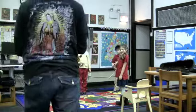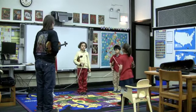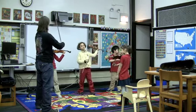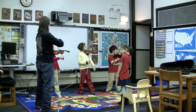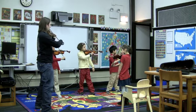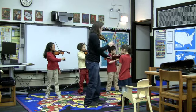Here we go. Rest position. Rest position, Mike. And playing position with bows on A strings in 10, 9, 8, 7, 6, 5, 4, 3 — bow on the A string, please — 2, 1. Excellent. Now the two Mayas, please correct your bows so that they're a little bit more straight. Good. Excellent.